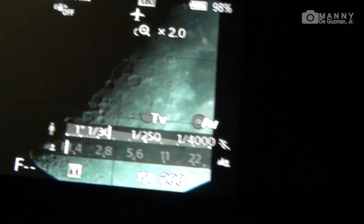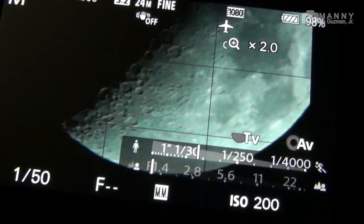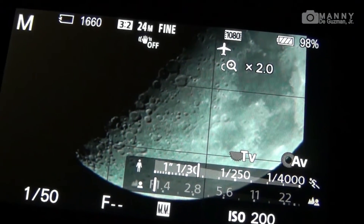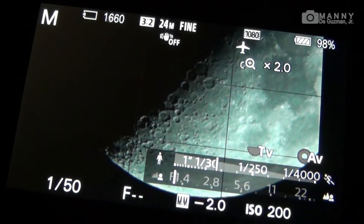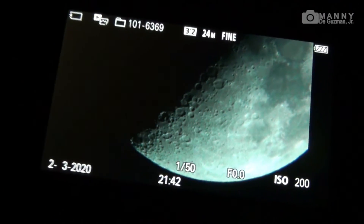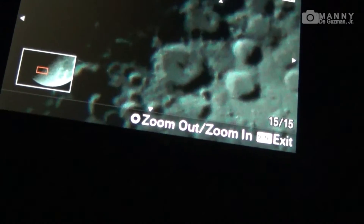There you go — another shot, 10 seconds. Let's check it. Oh, not bad — look at that, it's nice!